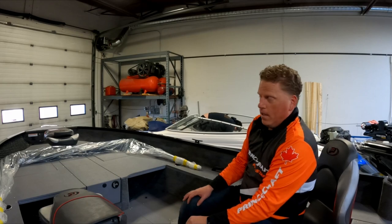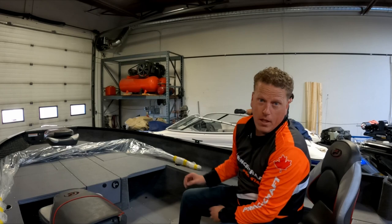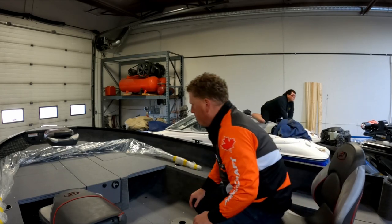All right, we got it unwrapped and we're getting ready to figure out where everything's gonna be rigged. I thought I'd show you really quickly what the inside of the boat looks like. This is the same layout as the Hudson 190 windshield boat, but obviously you don't have the windshield anymore — we're in a tiller.